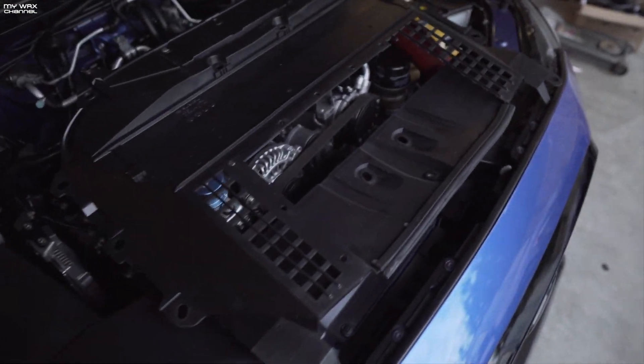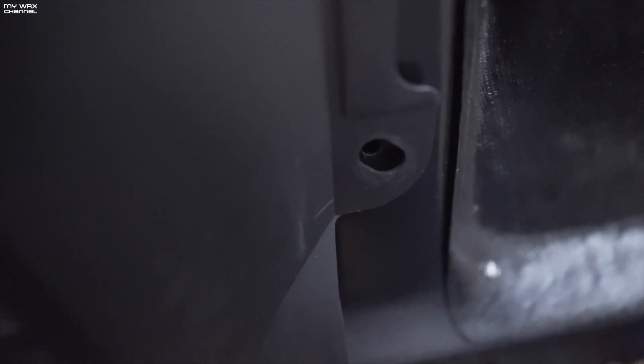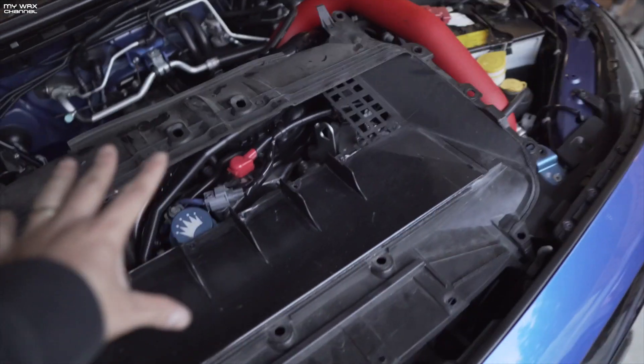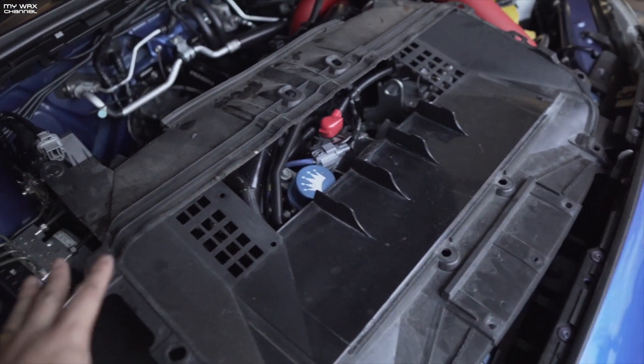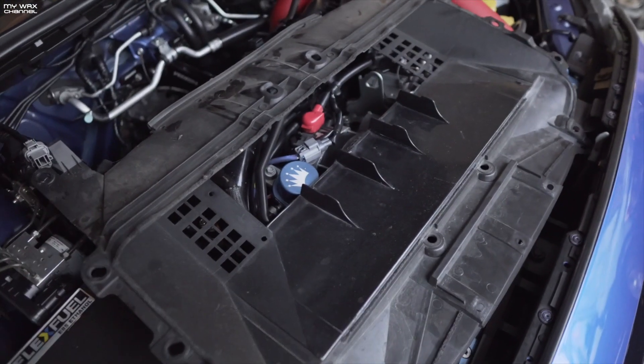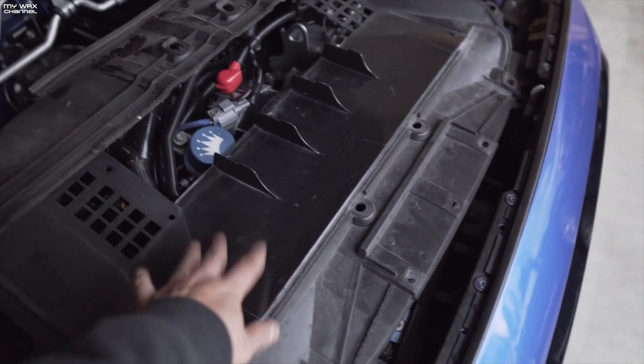For those of you wondering about the carbon fiber hood and the stock intercooler shroud — yes, it does fit. I'll line this up to show you: most of the holes line up and you just put your push tabs in. One advantage the VIS Racing carbon fiber hood has that the Saibon does not is this shroud. It's very beneficial if you still run the stock top mount intercooler — it's designed to force air into your intercooler. Without it, air is simply going to go around the intercooler, decreasing your performance and the functionality of the top mount intercooler.